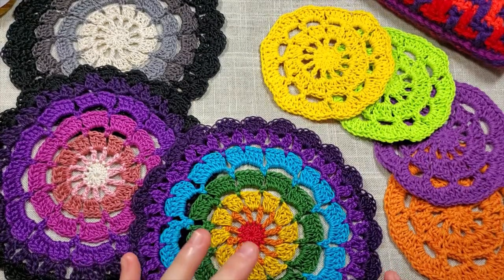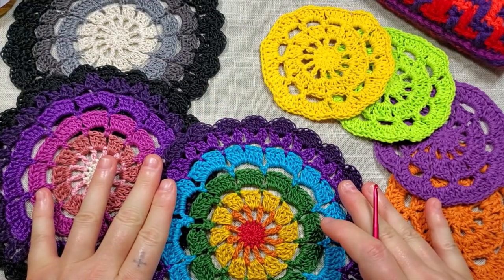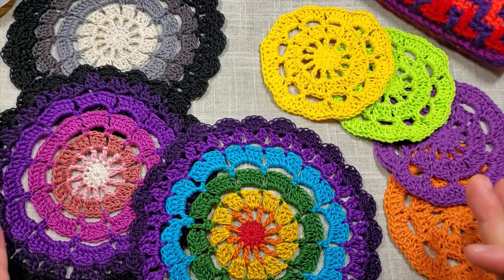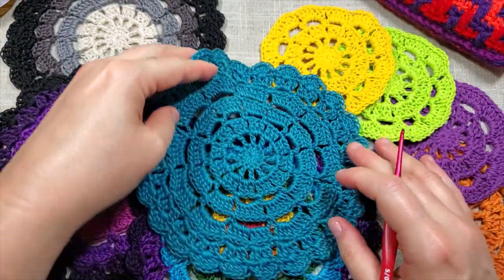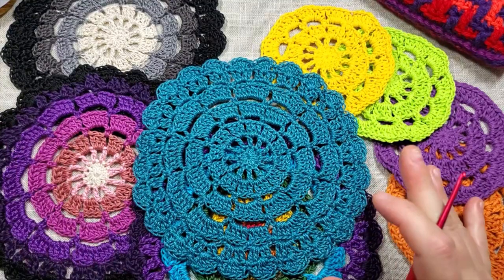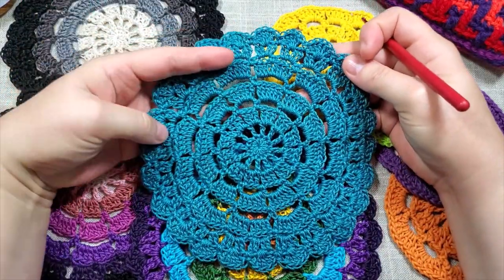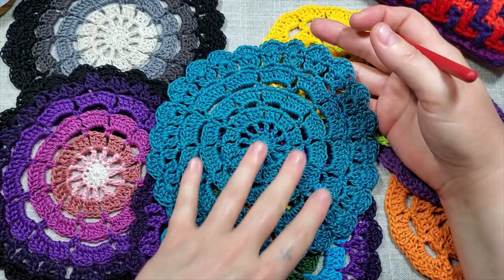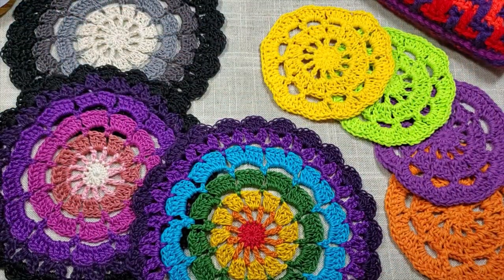Good morning everybody! I'm very excited because I'm finally getting a chance to record and show you guys how to work my wheel and pedal pattern. You can see I've made a bunch of these — they've been a lot of fun to try in different colors. This is what it looks like in one color; this is a really pretty warm teal, Aunt Lydia's 100% cotton number three weight. The one color really highlights the laciness, the scallops, and the concentric circles. Somebody pointed out that it looks sort of fractal-like.